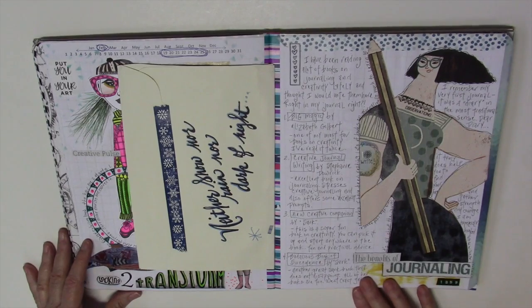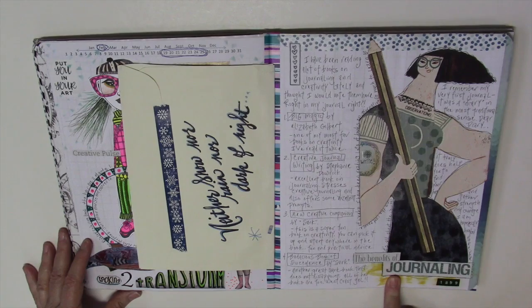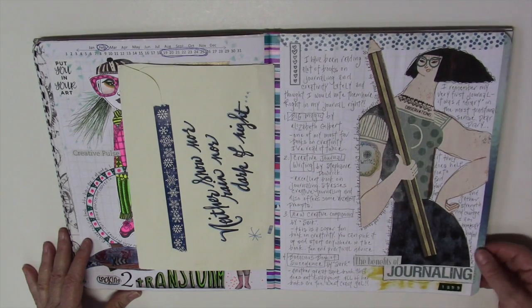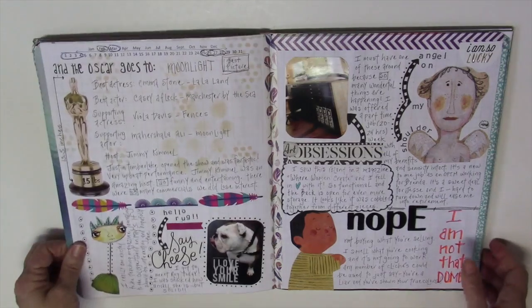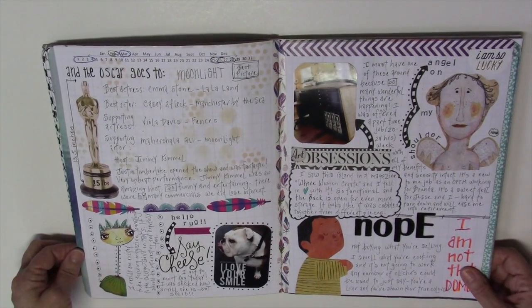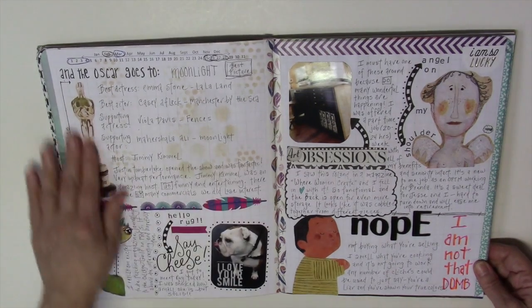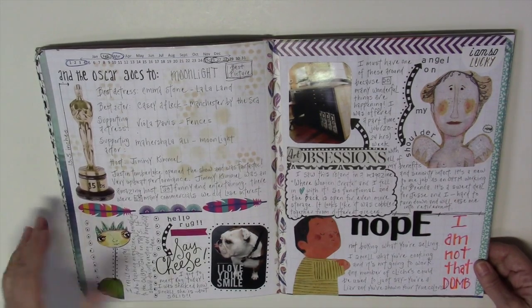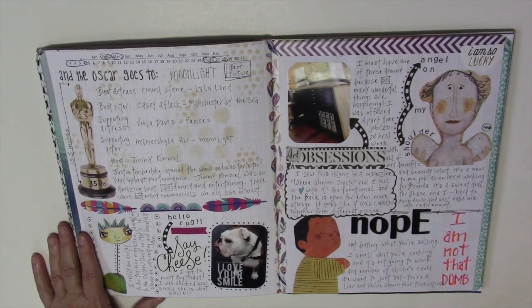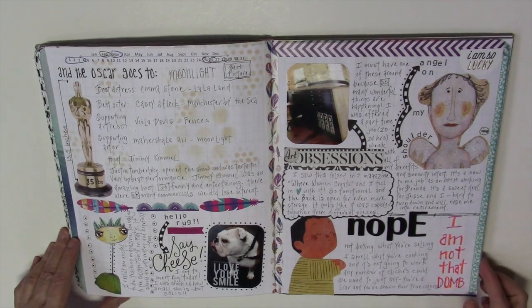This was a lot of journaling about the benefits of journaling. I've read quite a few books on journaling lately and just wanted to make notes. Then we move on to the last week of February and first couple days of March — this was the Oscars. I noted who won Best Actress because I'm forever wondering and can never remember, and my journal is a good place to mark that.